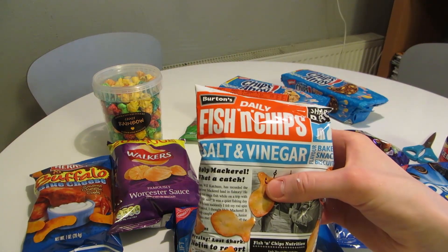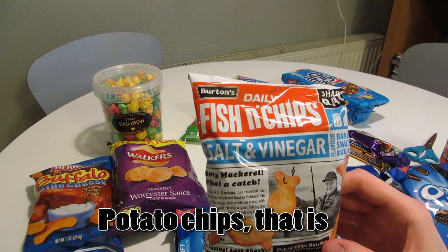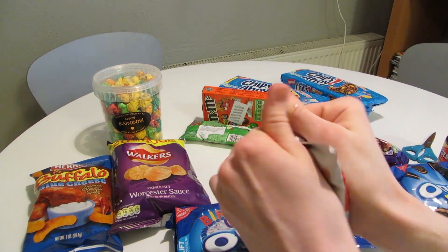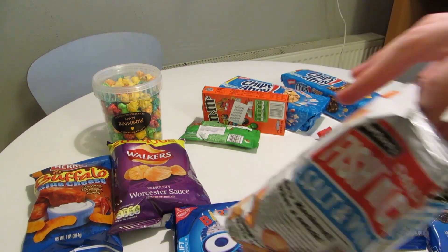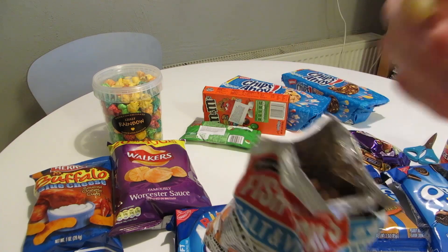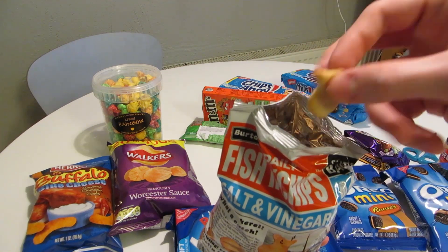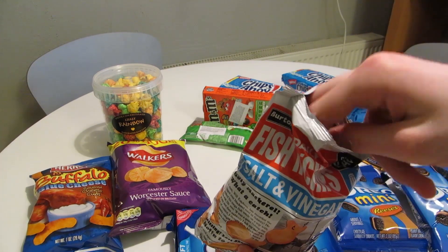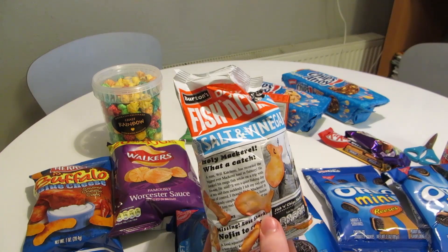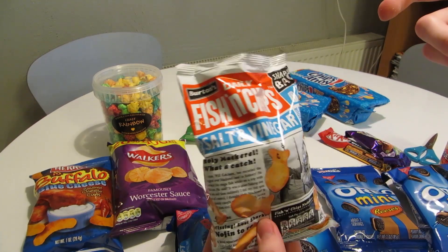Let's try the salt and vinegar Fish and Chips. Salt and vinegar has never been a favorite of mine — I think I've bought a bag once or twice in my life. These aren't really chips though; they're more like cookies or crackers, shaped like fish and chips. [Tastes] Yeah, I definitely recognize the vinegar flavor. It's not bad at all. I think maybe I liked the chips more with salt and vinegar, rather than these cookies or crackers, but they're absolutely not bad.